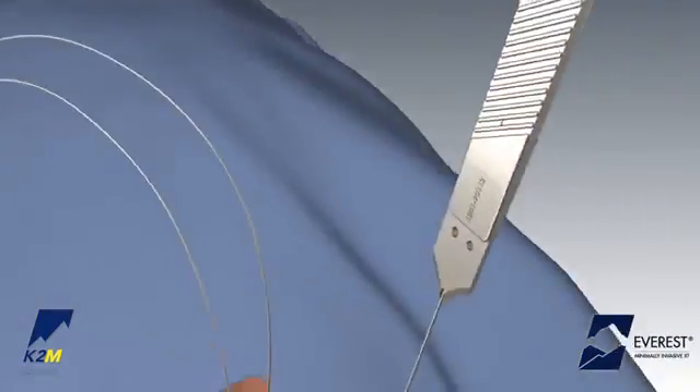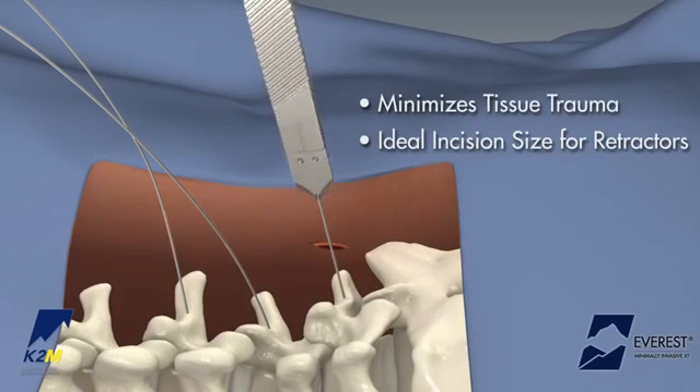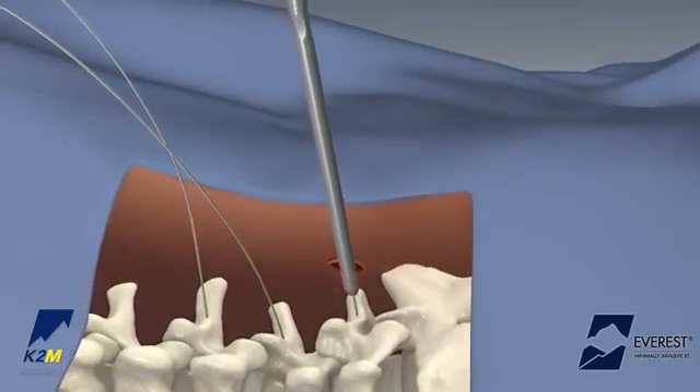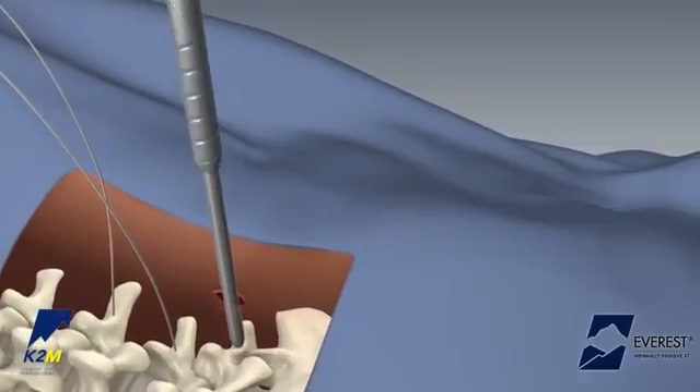Position the cannulated perfect scalpel over the guide wire and advance through the fascia to create a consistent fascial incision. In preparation for tapping the pedicle, place the inner dilator over the guide wire and advance through the muscle to the pedicle, ensuring a flush position with the bony anatomy.